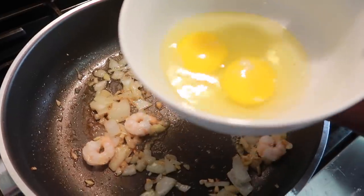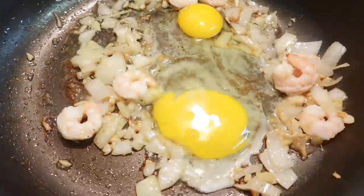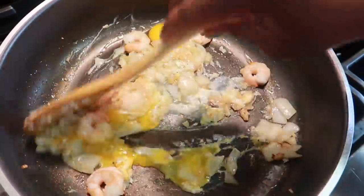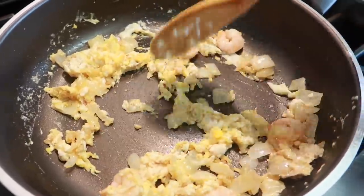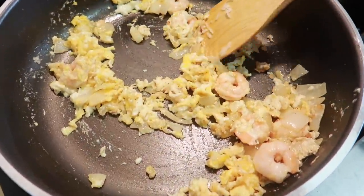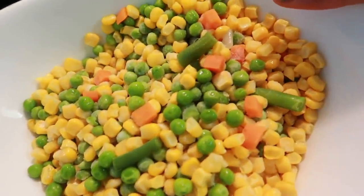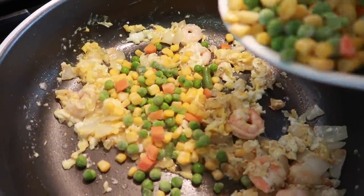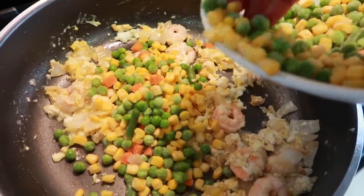The next thing we add in here is eggs. You just keep on stirring it like that until the eggs cook — it becomes like a scrambled egg. The next thing we're gonna do: we have our veggies — very healthy. We're gonna put them in.